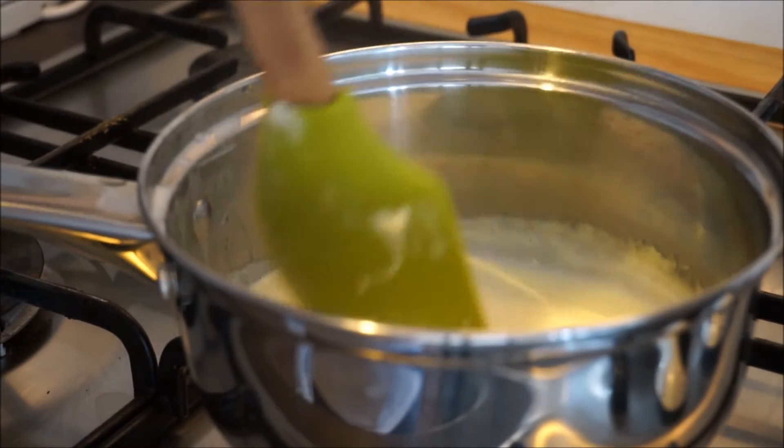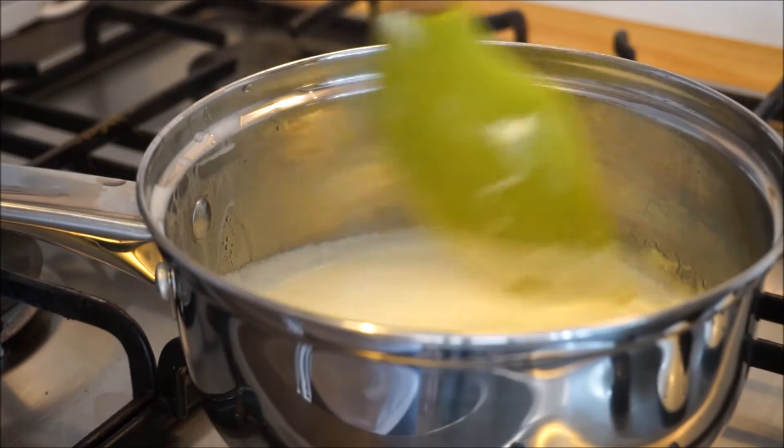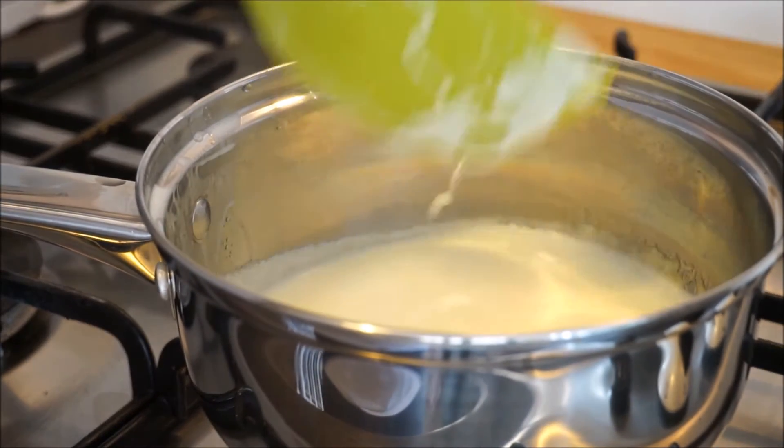The second ingredient is 150 ml of double cream, which we are going to heat up in a pan while stirring occasionally until it simmers.